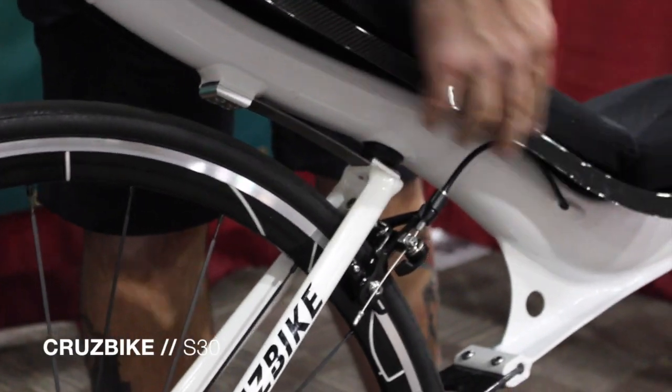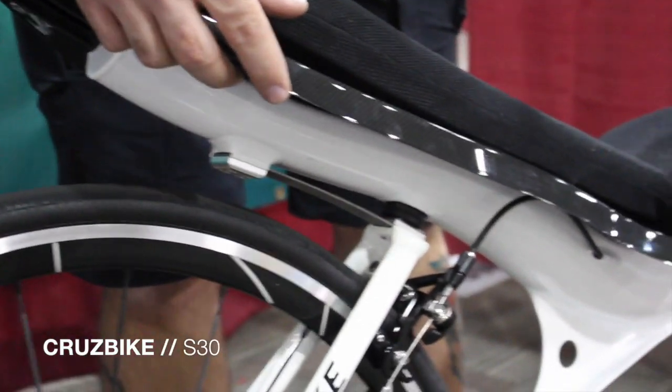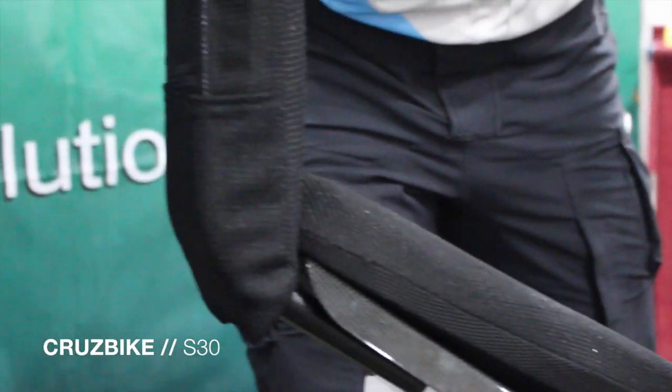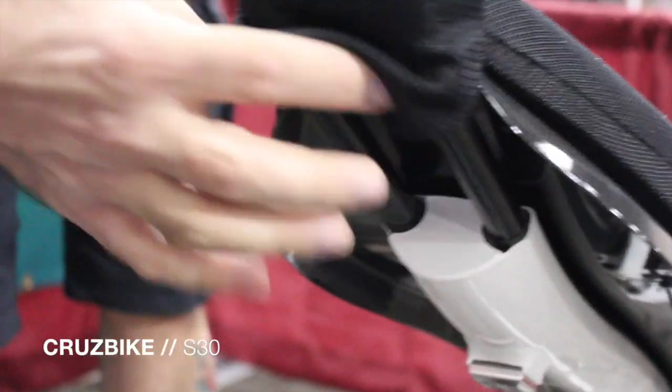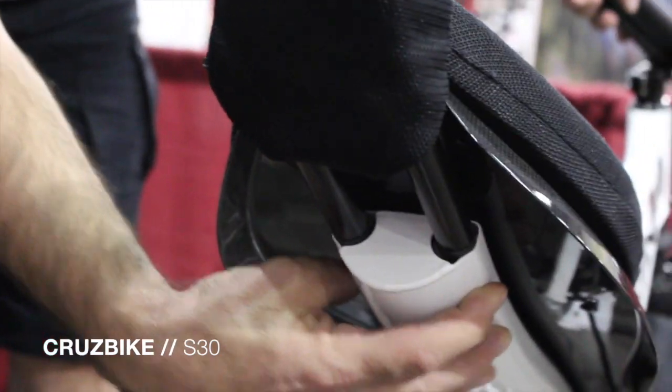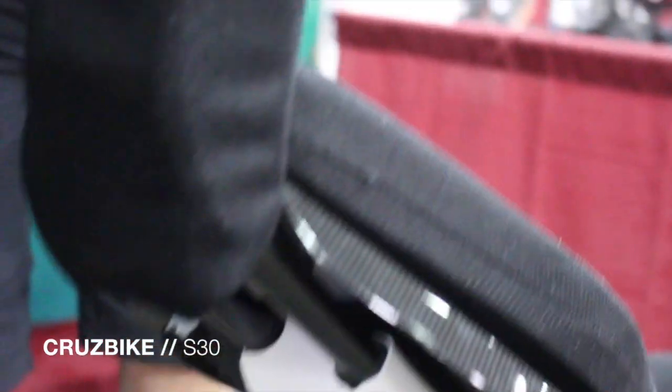We have our new lightweight one piece carbon fiber seat pan. Our headrest is adjustable and integral to the frame, where the headrest tubes are integral to the frame design for a nice rigid headrest that isn't going to move while you're riding.